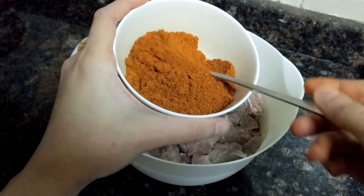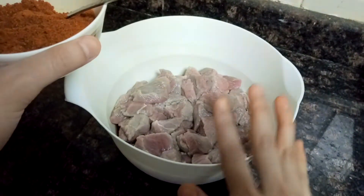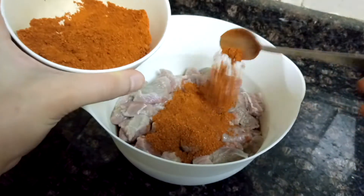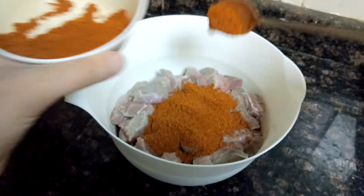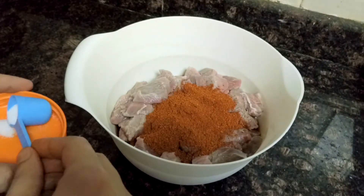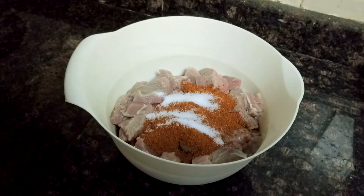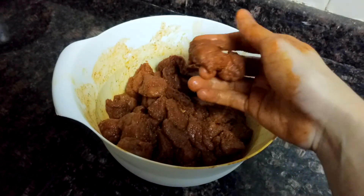You have to use this masala for the marination of mutton. This is 1 kg of mutton and I will be adding half of the spices — the other half we'll use later for cooking. Also add salt according to your taste and mix this well.